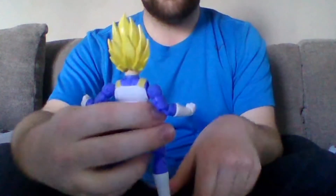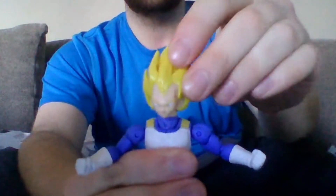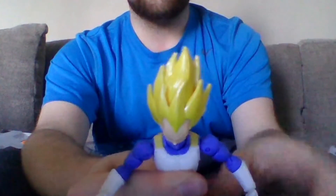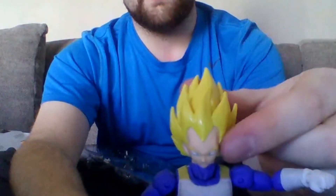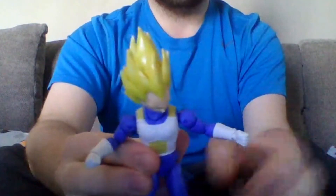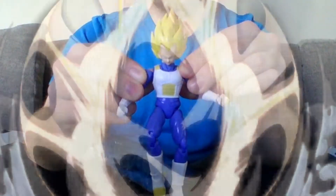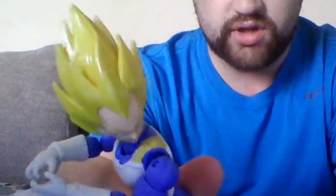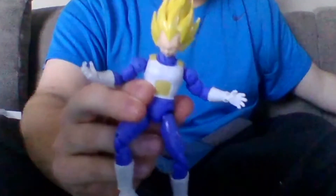He's got more detail than the regular Vegeta I got. Look at that — he's even got a neck slot in there. I love how they added a neck slot to this guy. He's also got the veins on his forehead. Very nice detail. You thought Buckbeak was cool — wait till you see the Super Saiyan. Yeah, I love how they added a neck slot. Let's see Big Bird do that.